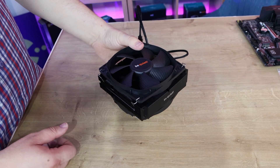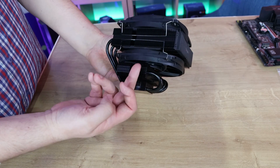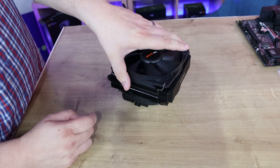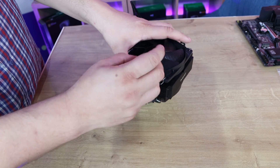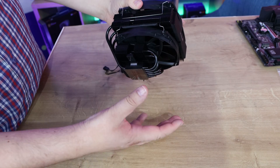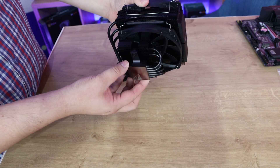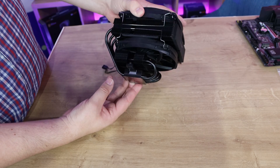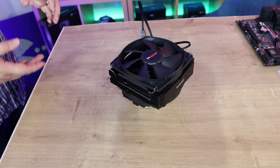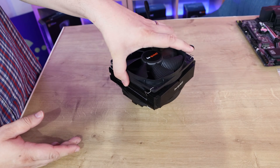This is what the cooler looks like when assembled. You can see the push-pull configuration with two fans — one sucks air in from above, down through the heatsinks, and at the bottom it blows out over the heatsink fins just above the base plate, which is pretty good. It's all black and aluminium, so it should dissipate heat pretty well.